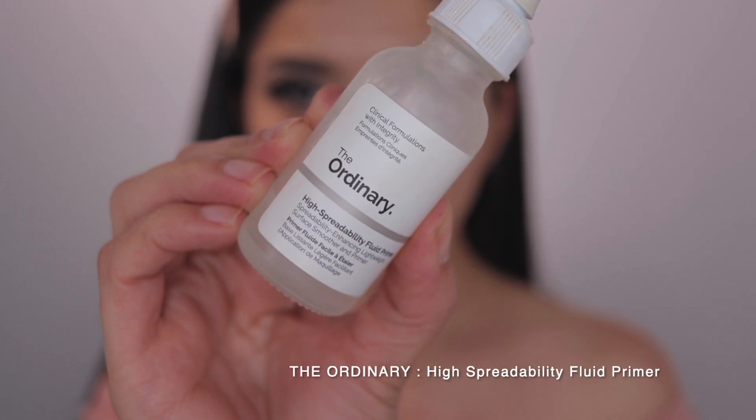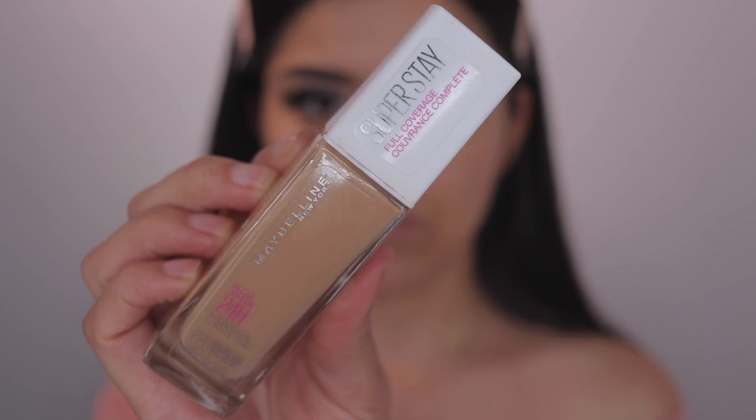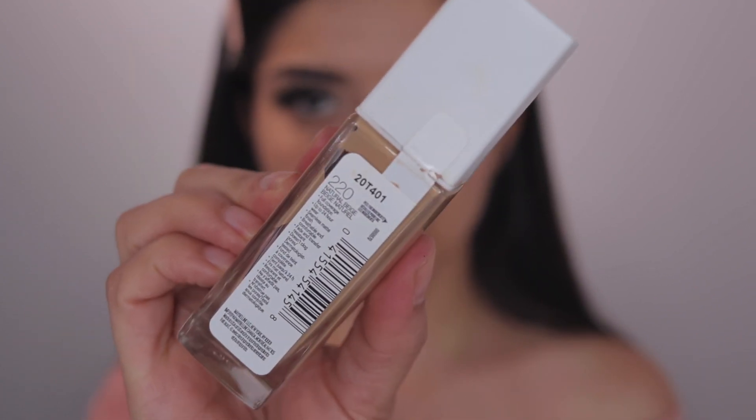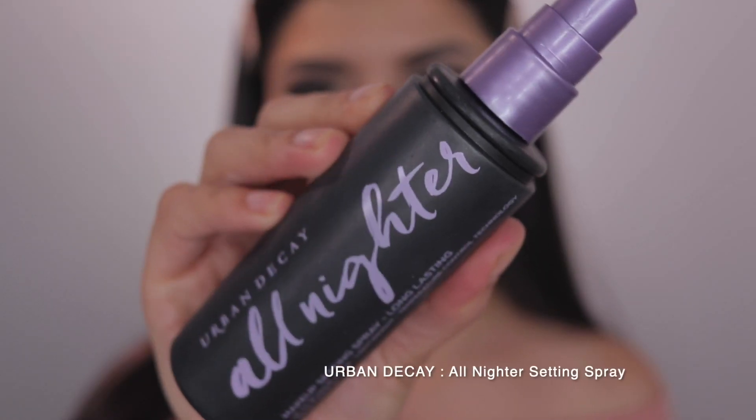Moving on to the face, I'm taking The Ordinary's High Spreadability Primer just so I can have a nice smooth canvas to work with. Then I'm going to be taking Maybelline's Super Stay Full Coverage Foundation in the shade 220 Natural Beige. I like to just dot it on, then take any setting spray and spray it all over, and before it dries I blend it into my skin.